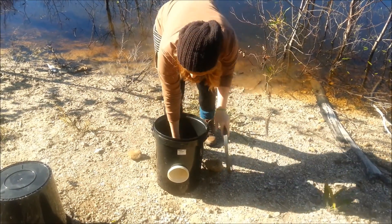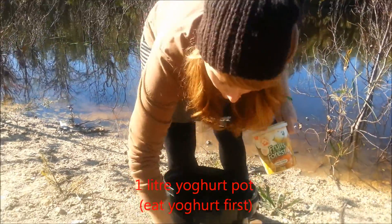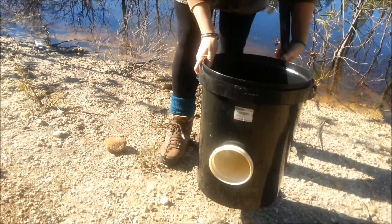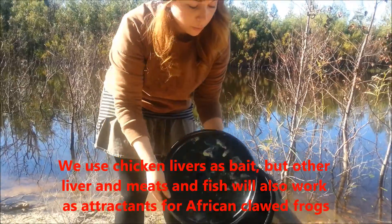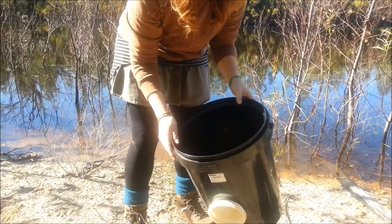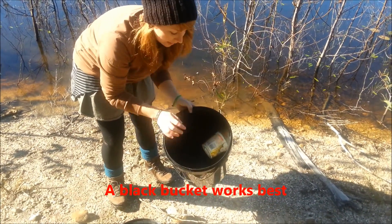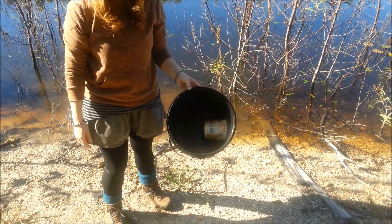Inside there's another pot — it's a one liter yogurt pot. We cut a hole inside the bucket to place this one in. And usually it's filled with chicken liver, so we just put it in. Then it's filled with water. The frogs smell the chicken liver and just swim inside, but then they just swim around in this trap and they're not able to find the hole again, so they just stay in that. Then we just collect them and we have them here.